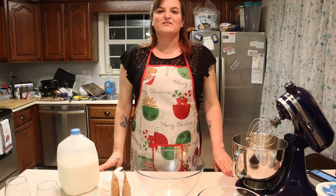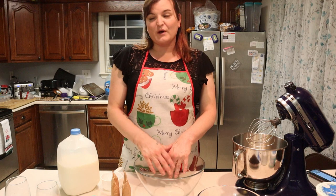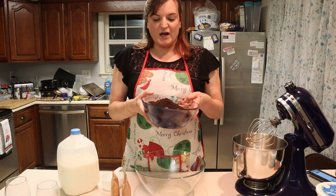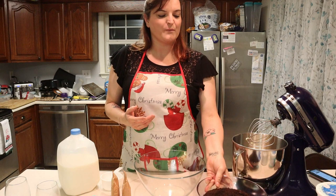Hey everybody, welcome back to the channel! Tonight we're doing something fun — we're going to make dirt pudding. It's Troy's favorite dessert. Pretty much what it is, is Oreo cookies that have been crushed to resemble dirt and then just a filling of vanilla.